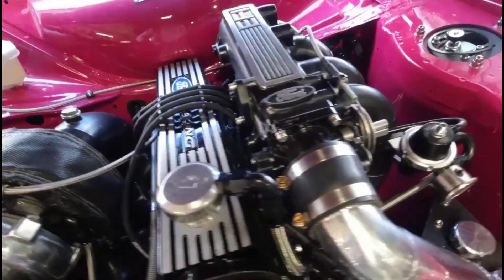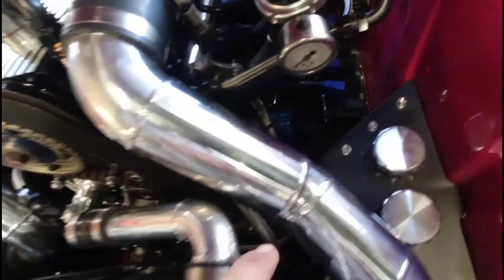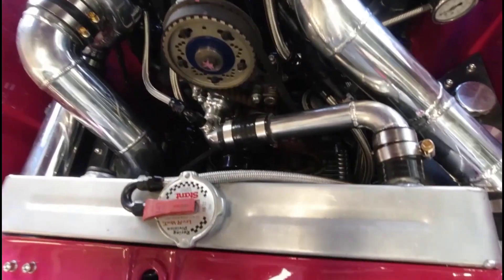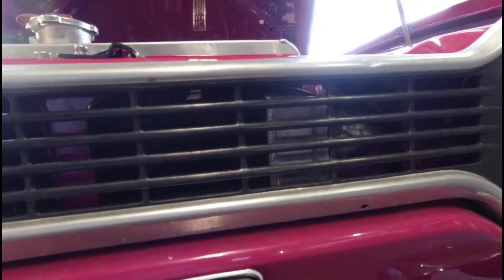We've got a conversion to direct fire, so it's got four ignition coils — one for each cylinder instead of the distributor. There's an alloy radiator and a front-mounted intercooler.